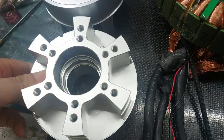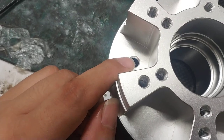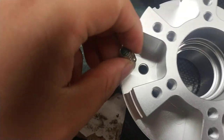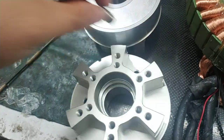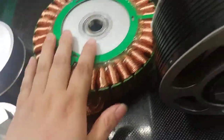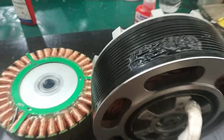Then also put the water mount on this side and this side. Then you can put the stator and rotor together, and then it will finish it.